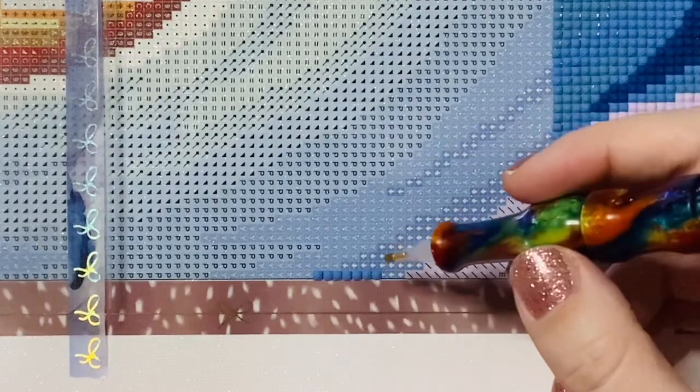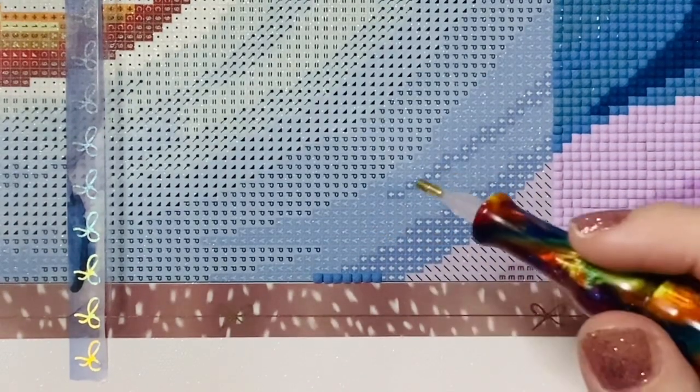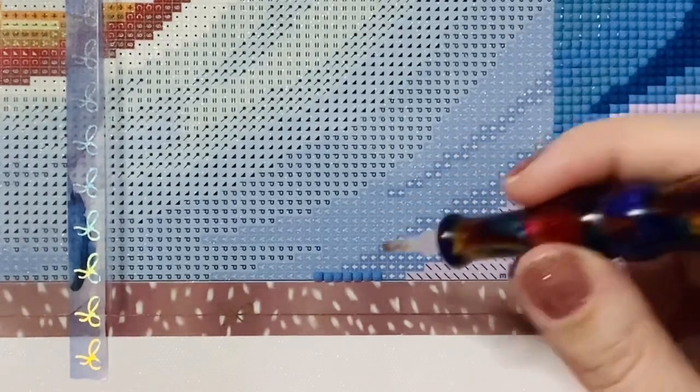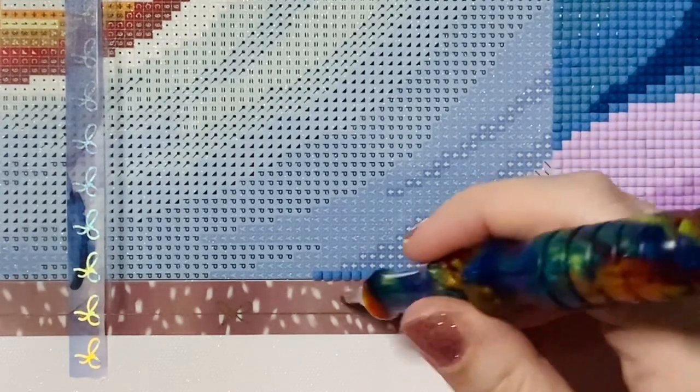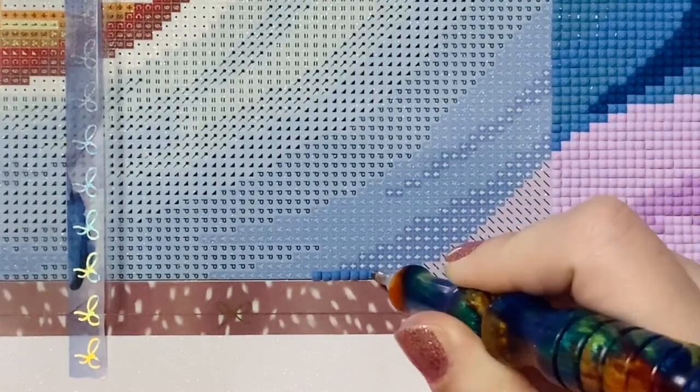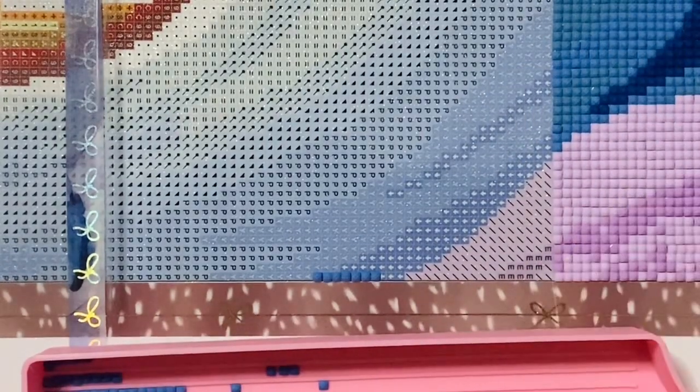In my experience with multi-placing, I find that almost invariably I have to go back and use my single placer or some kind of straightener tweezers to straighten up my squares just a little bit. Especially depending on the spacing of the kit — I'm a perfectionist, so I tend to go back and fiddle, especially when there are large color-blocked areas where if your drills are not evenly spaced and consistent it's going to be really obvious.